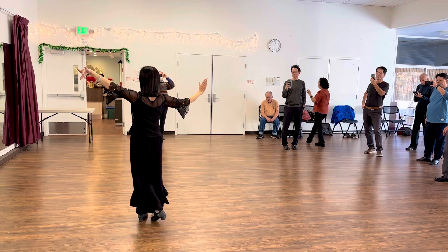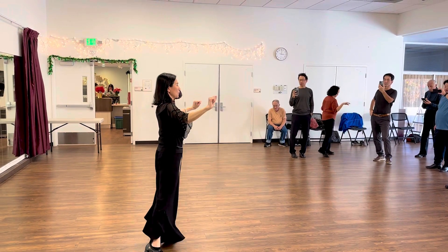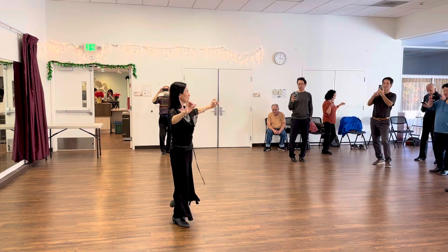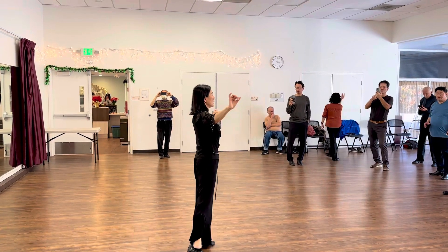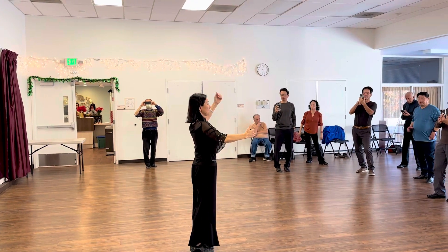We do forward lock, change direction, forward lock, double hold, we go cross hold, and cross hold. DJ will rotate the knee to finish, from the beginning.